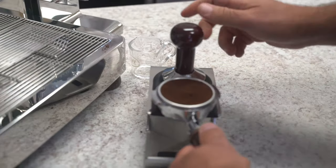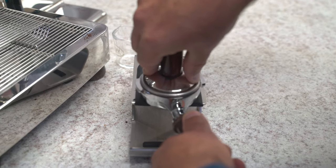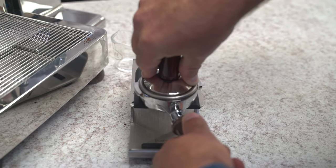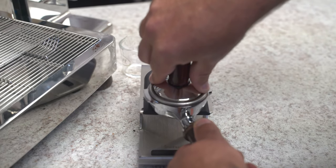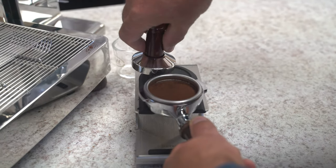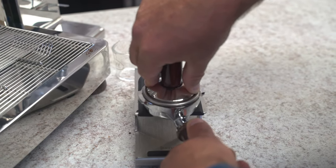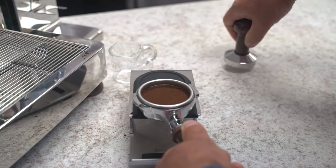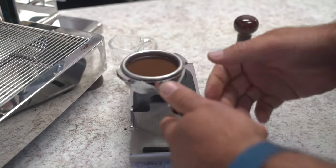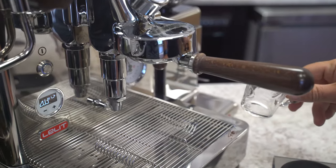We'll get our tamping station, which we have here this time. We'll take our tamper and basically get a nice level tamp — that's why I put my fingers on both sides, so it's equidistant. Little knock. Someone has commented that it can create cracking in the puck — it can, but a little polish would usually seal that up. Make sure that the coffee is nice and even, then lock the portafilter into place.